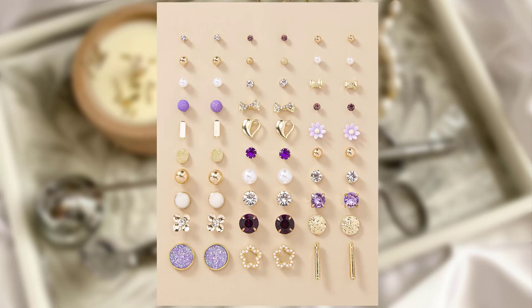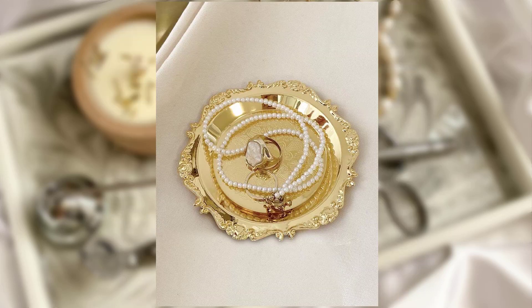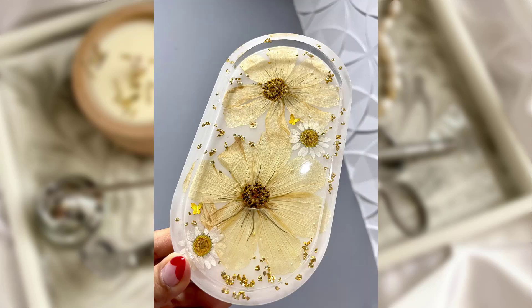Idea No. 1: Jewelry Trays and Dishes. Start by using jewelry trays and dishes to keep your frequently worn pieces organized. These shallow containers are perfect for holding rings, earrings, and delicate necklaces. Look for trays with compartments that are lined with velvet or felt to prevent scratches. Place them on your vanity or dresser for easy access and an attractive display.